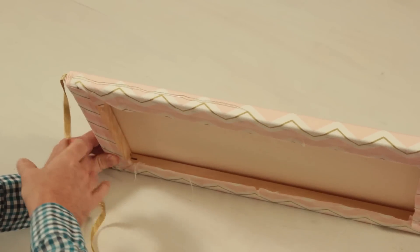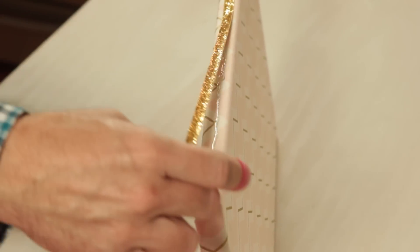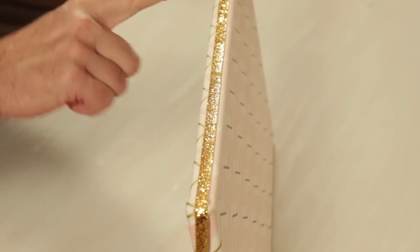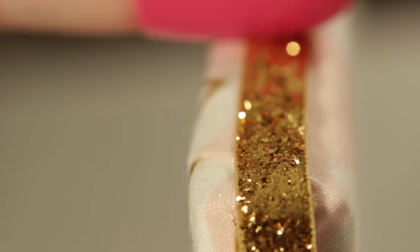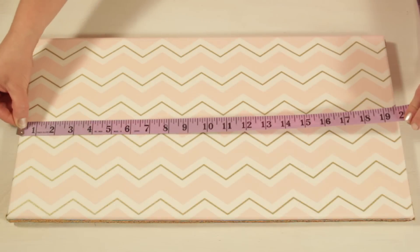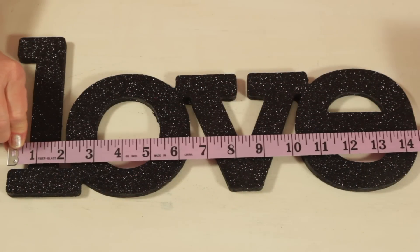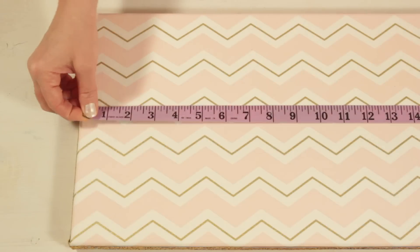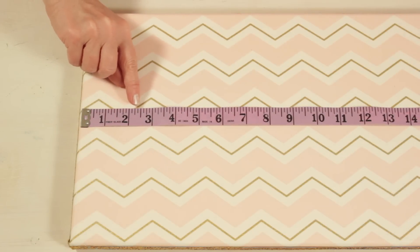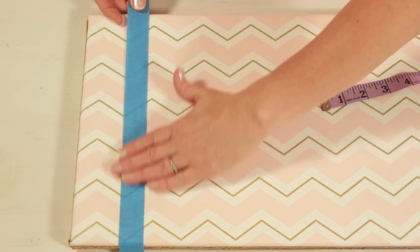Next, you're going to hot glue gold ribbon to the center of the edges. Use a hot glue finger cap so you don't burn your fingers. Measure the height and width of your canvas and your letters to determine the centered placement. Use tape to mark off a guideline for gluing — this will help you keep your letters centered.